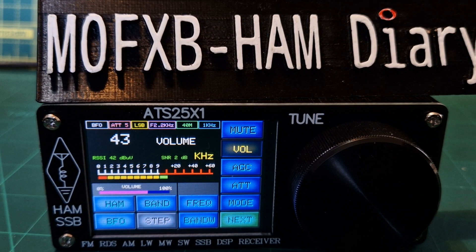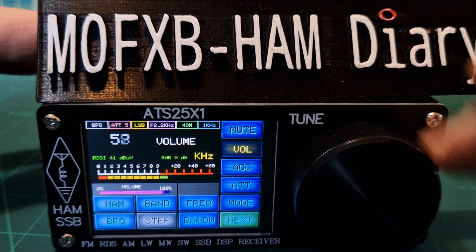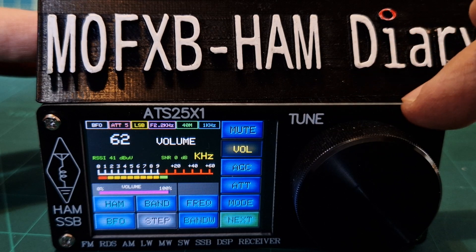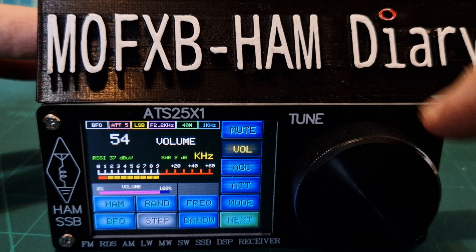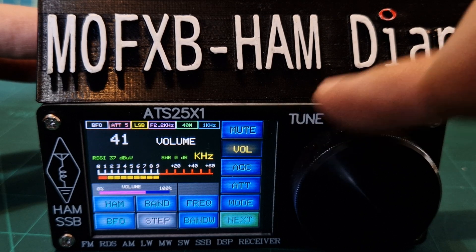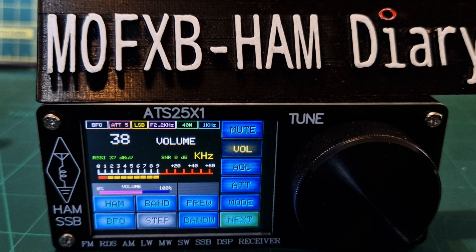Mzero FXB here — we've got the ATS-25X, works great. That's just coming off my wire. Anyway, let's show you how to add a memory channel — it's nice and easy.